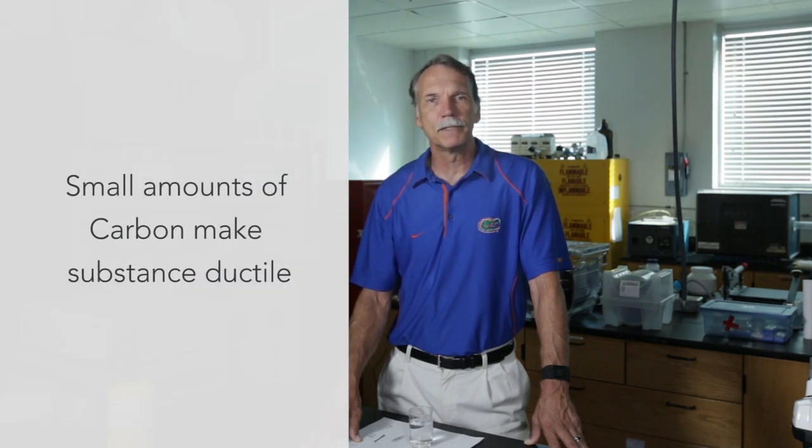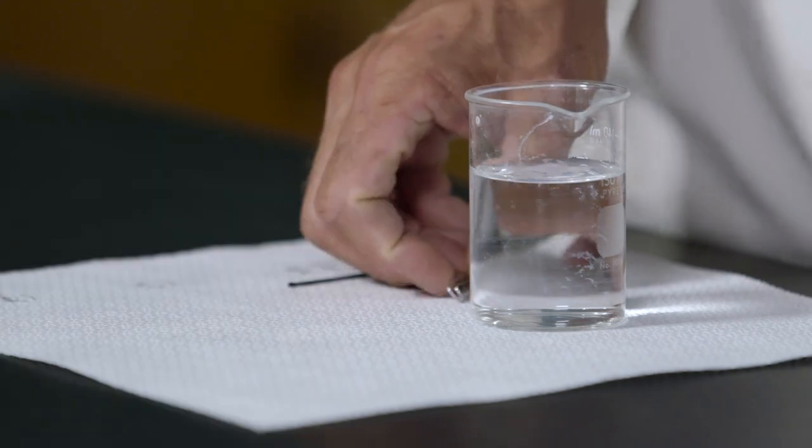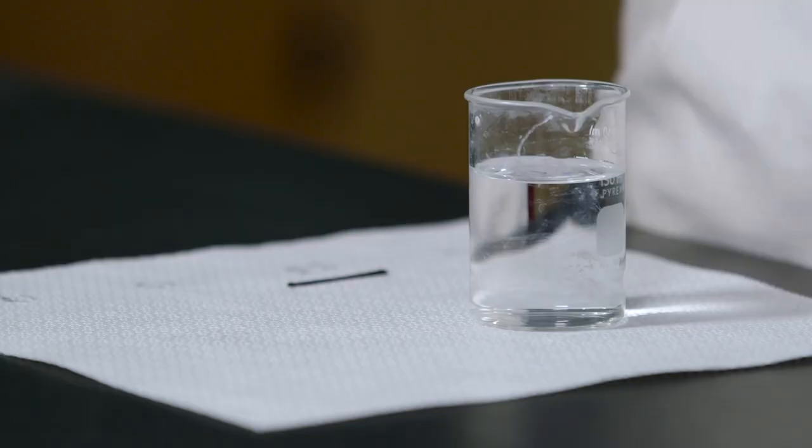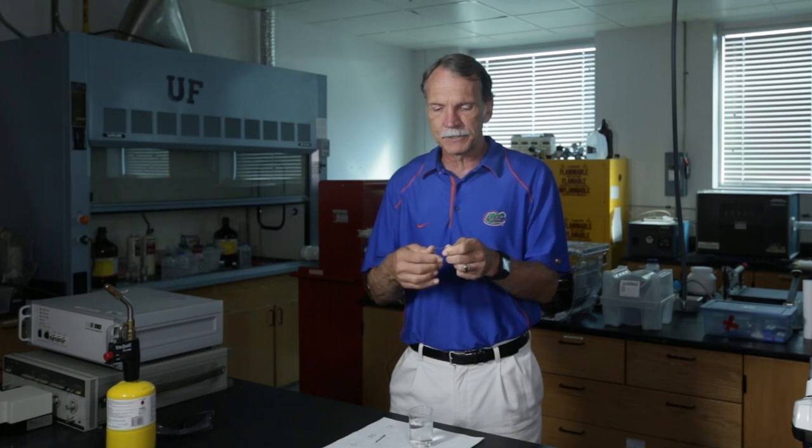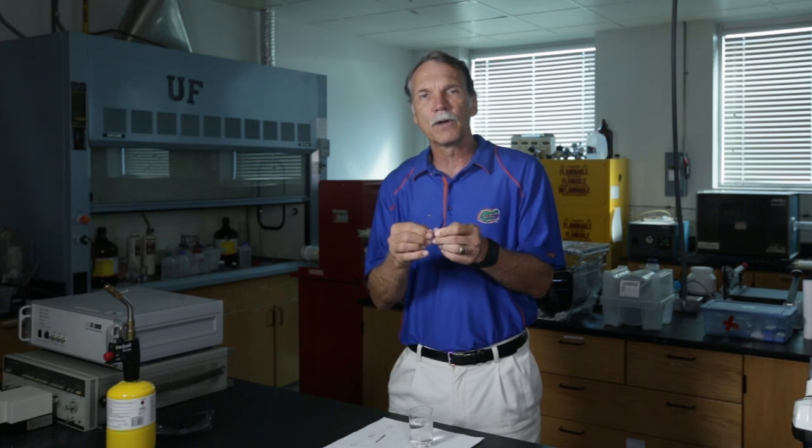How much carbon you add to iron is the critical component. When you add just a small amount of carbon, the material is very ductile. For example, I have here a bobby pin and a paper clip. The paper clip has a very small amount of carbon — about 0.2% — so when I bend it, it's very malleable. That's a low carbon iron alloy, down in the wrought iron phase.